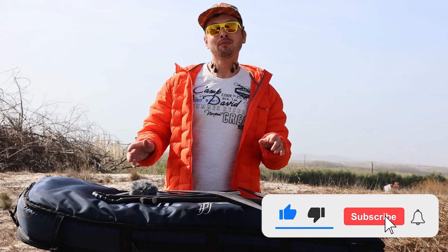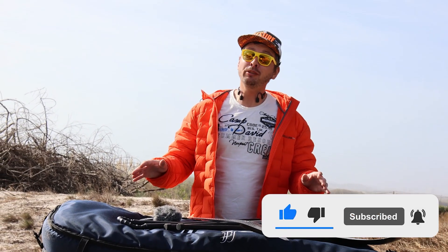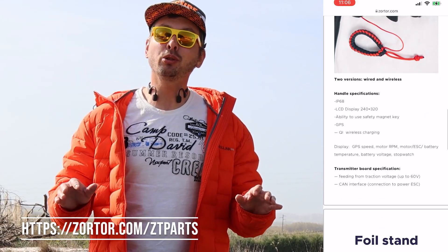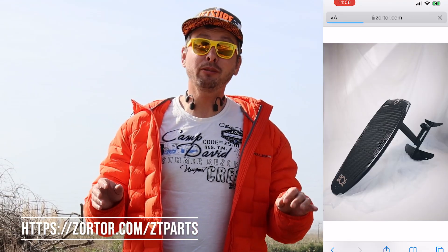What's up champions, welcome back to Jet Surfing Nation — your place where we test and review all available jet boards and efoils. I'm a big fan of efoils and I always look forward to testing some new cool toys. Today I want to give a quick shout out to our friends at Zortor, a company producing a lot of really cool toys for jet boards and efoils.